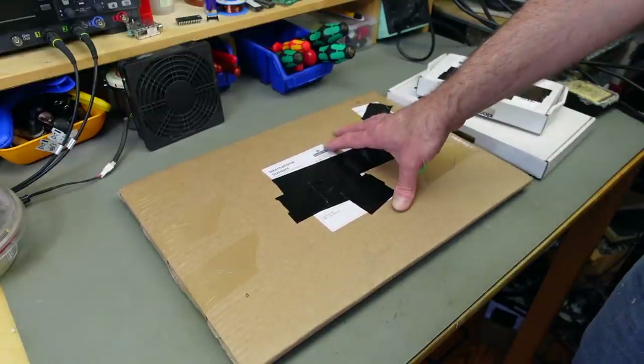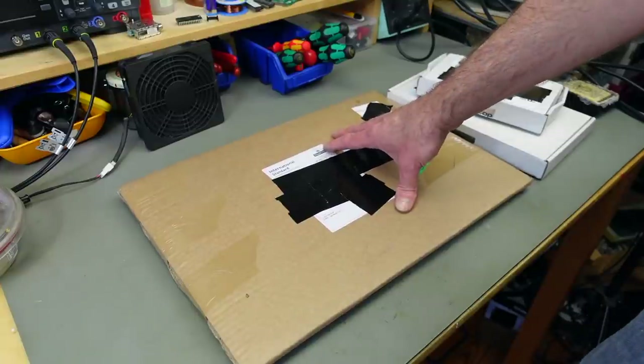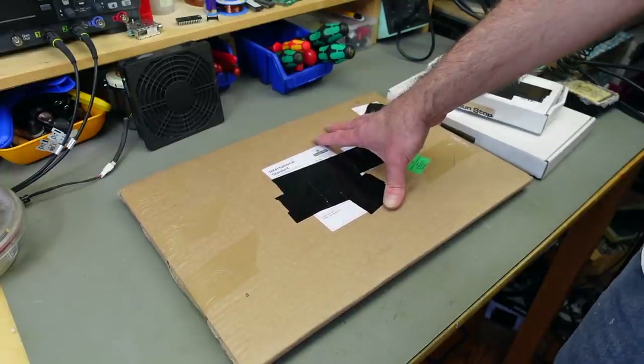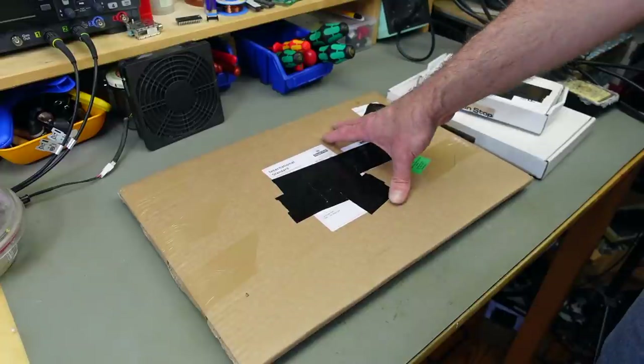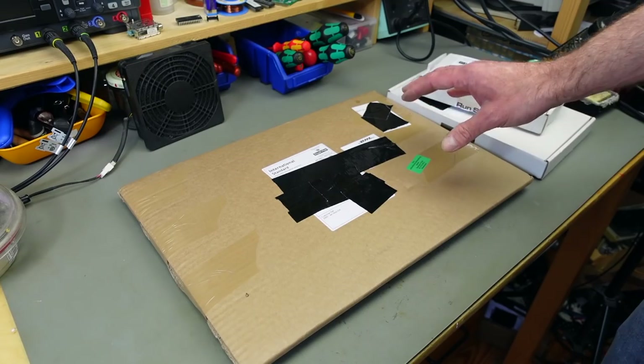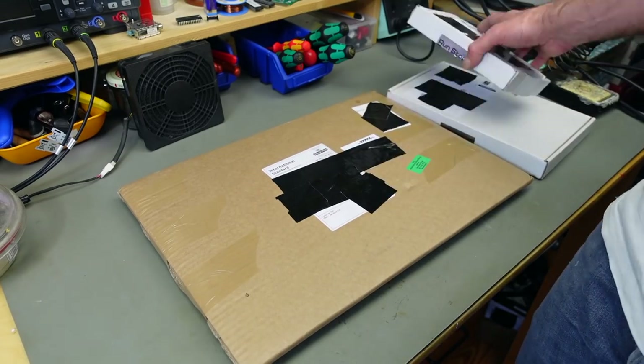I'm pretty excited about this. Building the SixtyClone board was incredibly fun and as you've maybe seen in the video, it worked in the end. So I hope for the best for this one. First of all, let's see what we got.